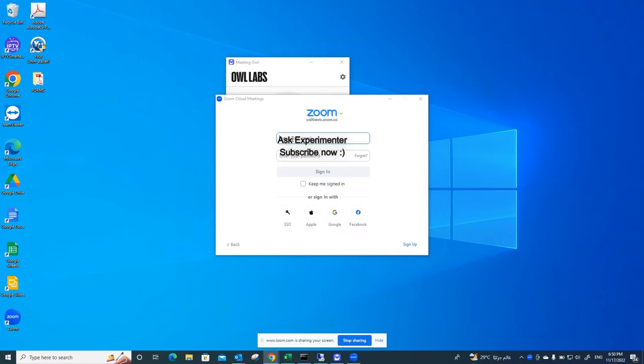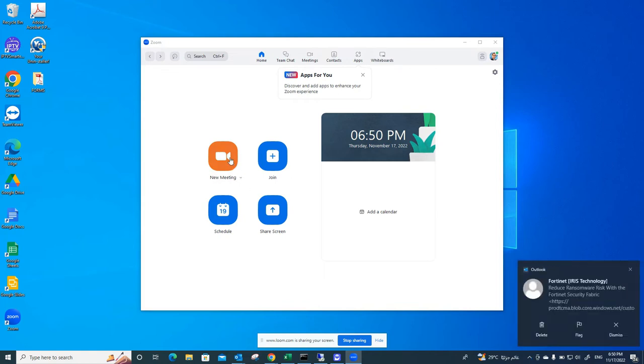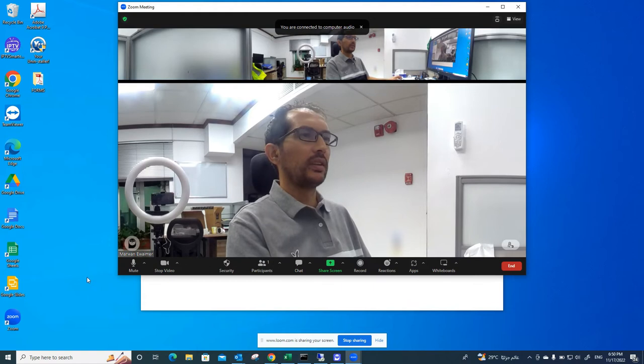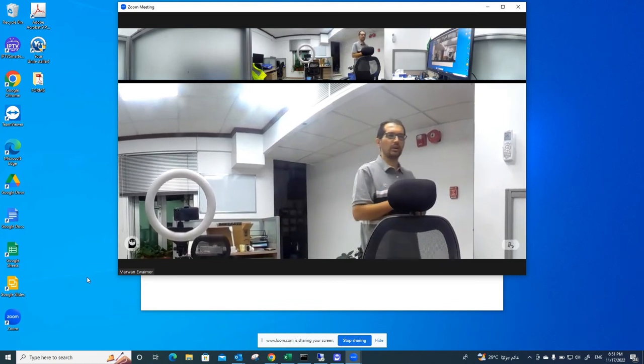Let's start the Zoom application to test and see how Owl Labs performs in meetings. We'll sign in and create a new meeting, then join with computer audio. As you can see, this is how the Owl is performing. I'll show how it follows me — from here to here. Now I will move to this corner.